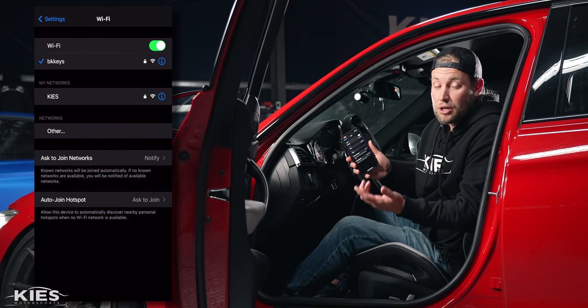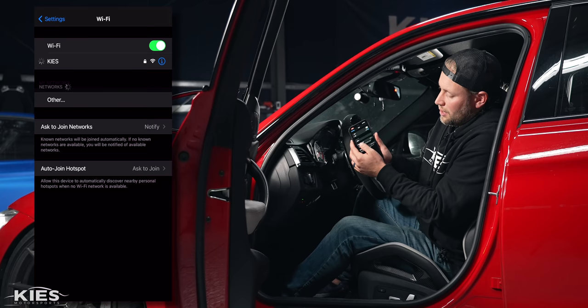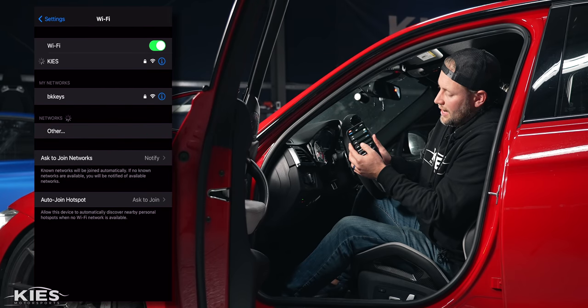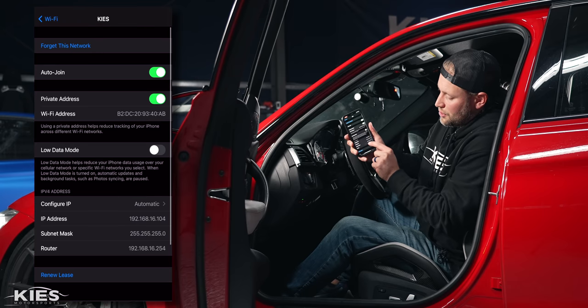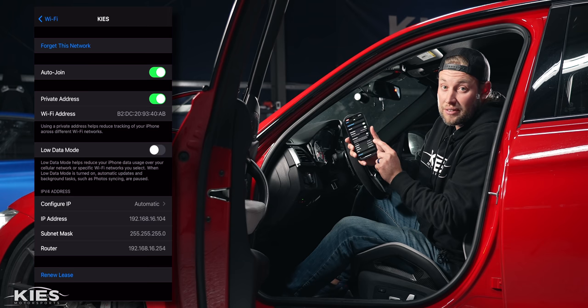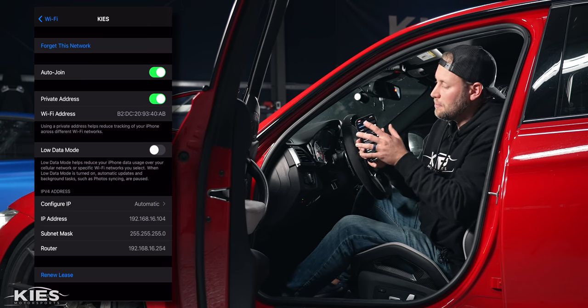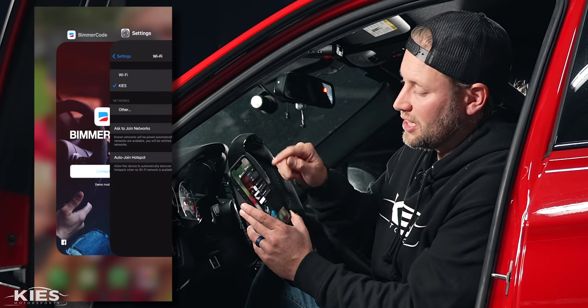The first time that you go to connect to Keys you are going to have to enter the password that is conveniently labeled on the back of the unit. You're going to connect to Keys and if you have an iPhone you're going to have this little 'i' next to it. If you click that and scroll down where it says something about the IP address you're going to see that it is automatically connected — this is what we're going to call offline mode. This works well with apps that store all of the data like Bimmer Code and don't need outside access. We're going to go through each individual app and show you the best settings. The first app we're going to get started with is Beamer Code, so you're going to leave it connected just like that.